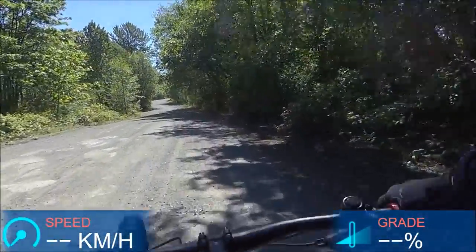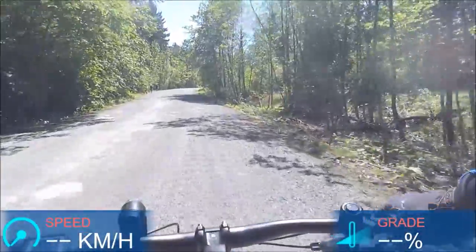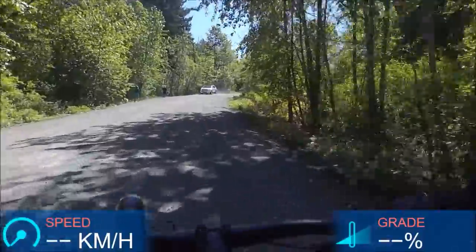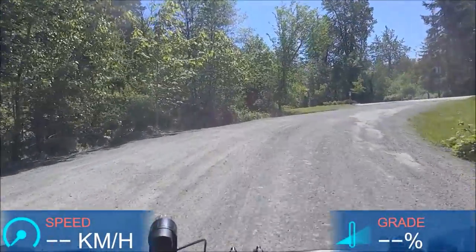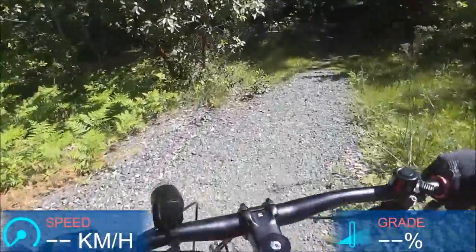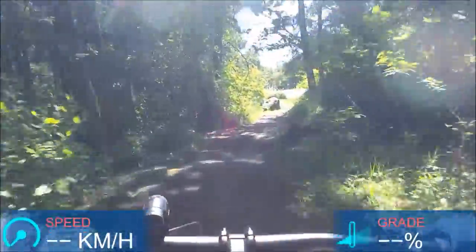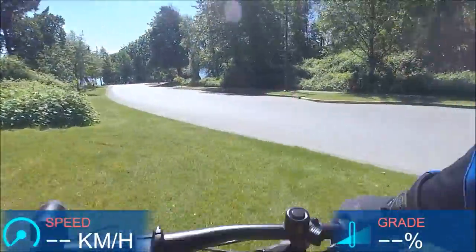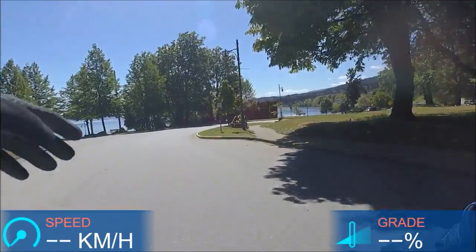Nice smooth shifting. Loving the suspension so far — haven't been much on trails yet. I really like the riding position, it's just really fun and it really pushes you to push yourself and have fun. I'll try to find some steep hills here to test out the CX drive and that massive 46-tooth cassette.